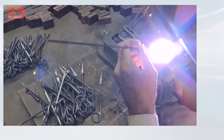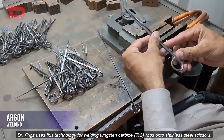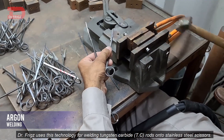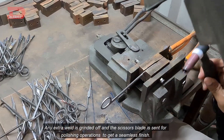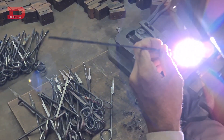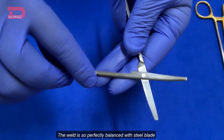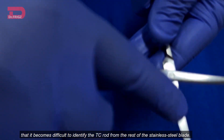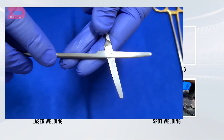Argon welding. Dr. Friggs uses this technology for welding tungsten carbide rods onto the stainless steel scissors. Any extra weld is grinded off and the scissors blade is sent for polishing operations to get a seamless finish. The weld is so perfectly balanced with the steel blade that it becomes difficult to identify the TC rod from the rest of the stainless steel blade.